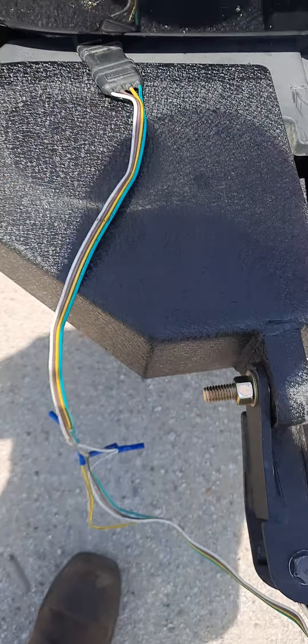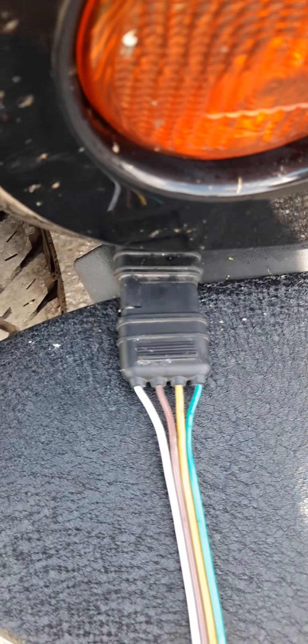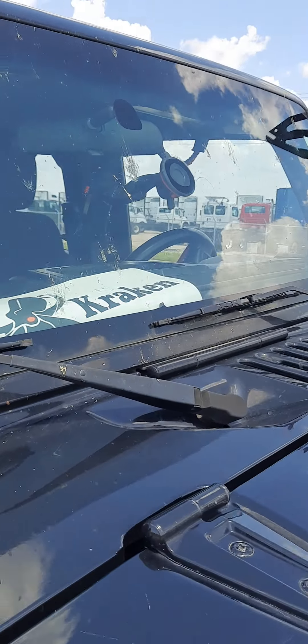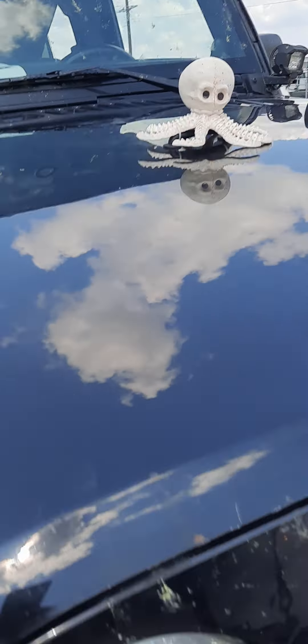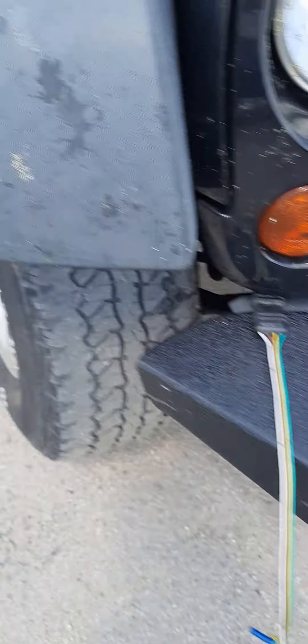There we go, that's hooked up. That'll all get straightened out a little later. I know that's a bit of a mess, but there's where it comes in and ties into the Kraken. What's the Kraken, you say? That's the Kraken — big Kraken.